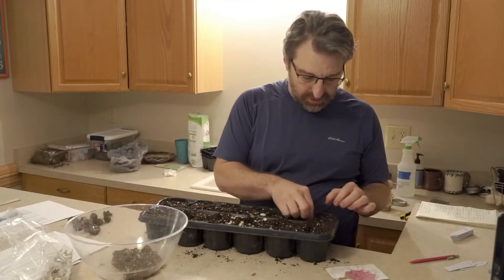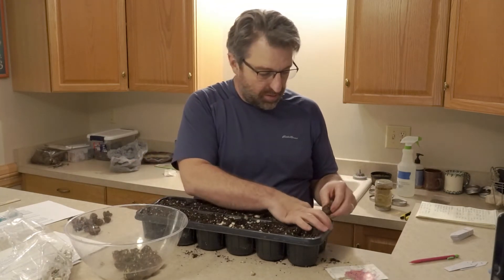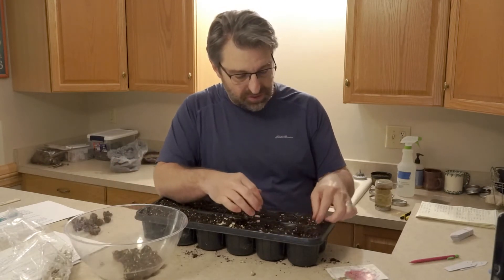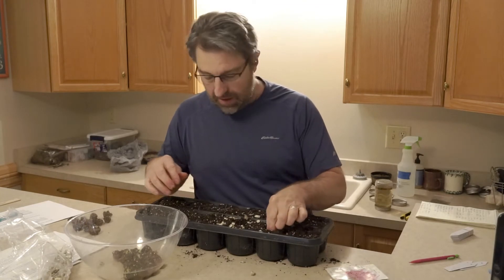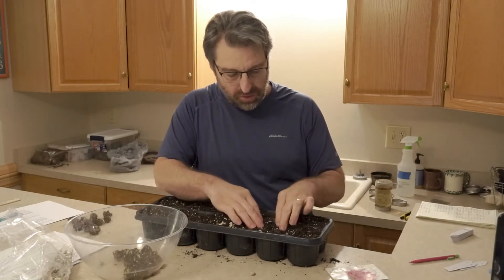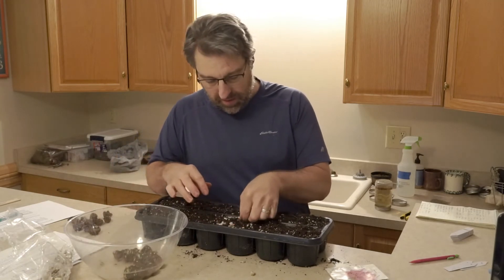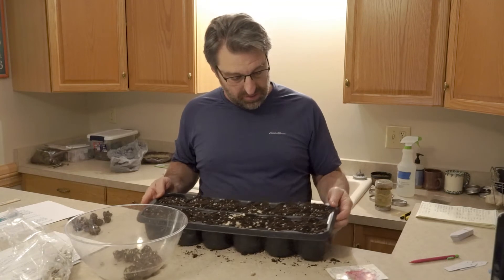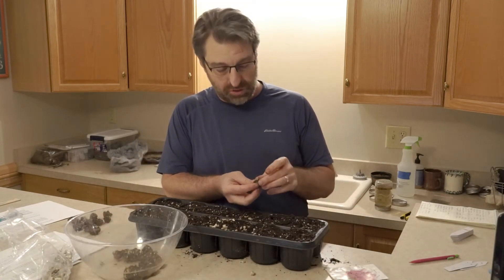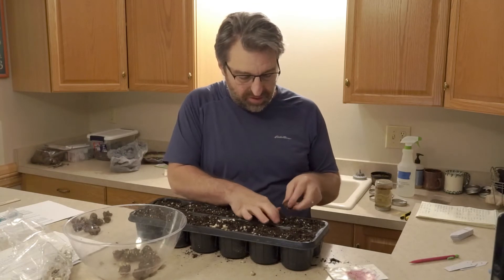I'll probably end up putting two of these per cell, because I want to get these out into the garden this spring as soon as I can, or probably later this summer or even fall. I'm going to go ahead and start putting two of these in here, kind of almost even with the soil level. These leaves will get covered by the time I get done with this process. You can see these forced ones are pushing new leaves out of the top of that corm.